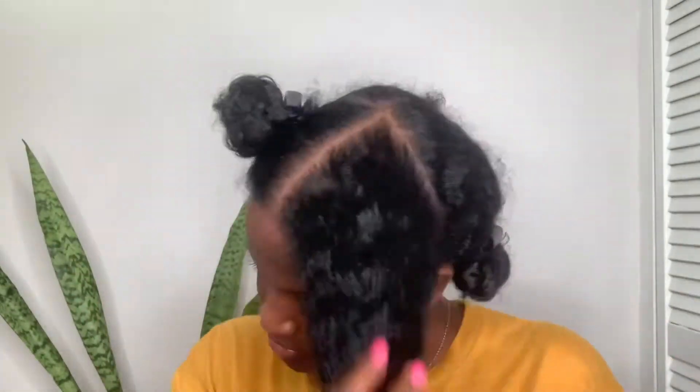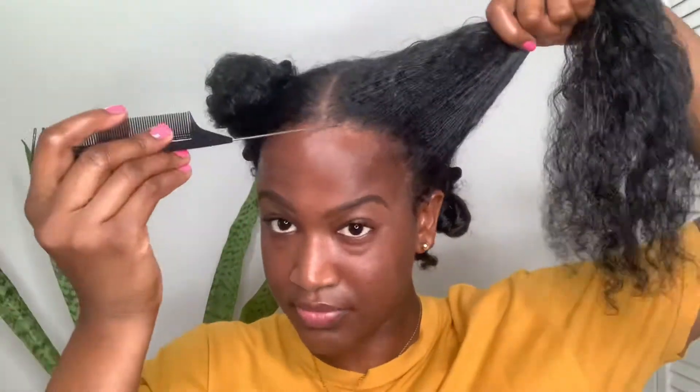Welcome back guys, we're just gonna go straight into the video. First off, you want to start by sectioning your hair, and you got to make sure that you moisturize your hair — that's the first thing you want to pay attention to when doing a protective style. We're gonna start off by sectioning my hair at the front.